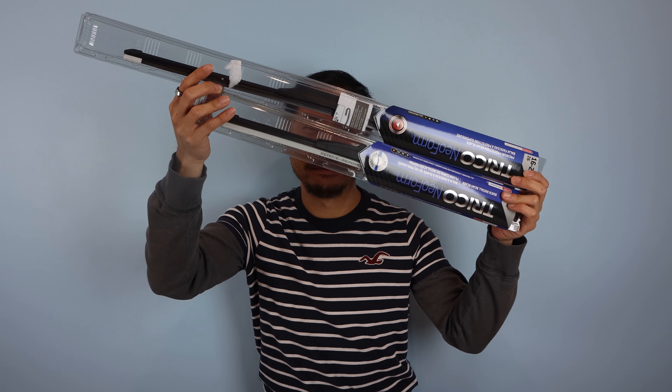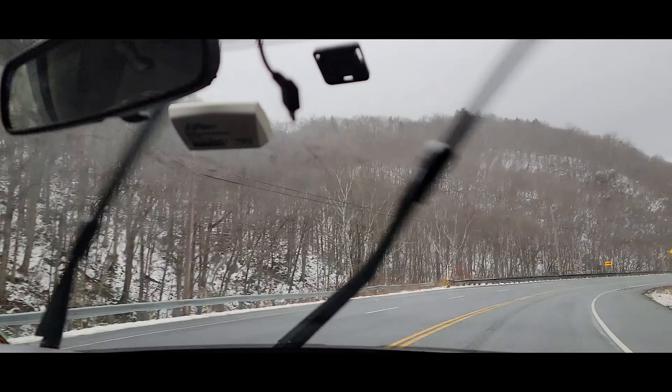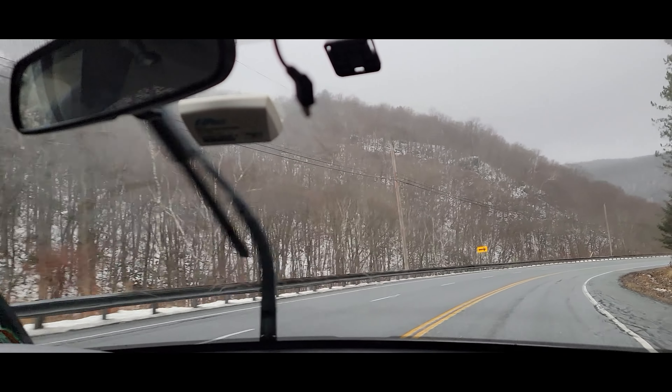Hey, how's it going guys? Phil here, and in this video I'll be showing you how to change the wiper blades on a 2011 Honda Accord. My old wiper blades are getting pretty streaky and noisy, so it's time to change them.